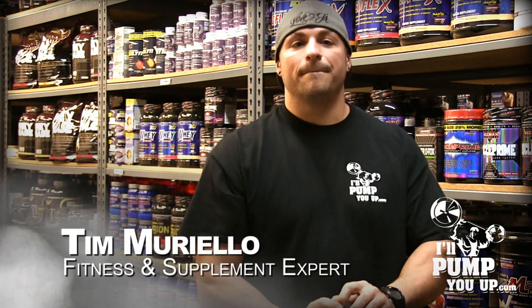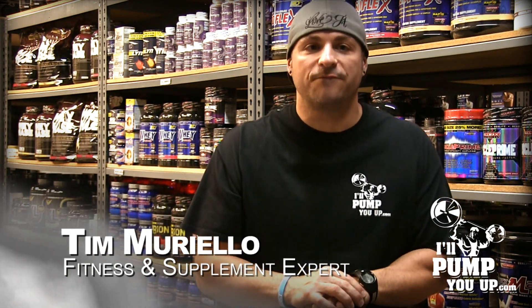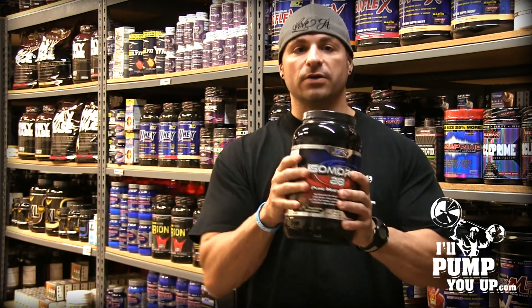Hey guys, what is up? It's Tim Mariello here, fitness and supplement expert for IllPumpYouUp.com, your favorite online supplement store. I've got the APS Isomorph 28, and I want to do a review on this bad boy.